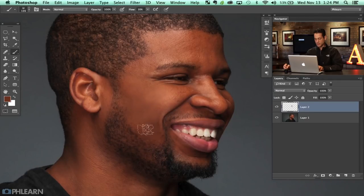This paint — you can see right here on his skin the before and after, what a difference it's making. As I'm painting, all I'm doing is holding Alt or Option, sampling a point, and painting it in. You can change your brush size as you go, making it smaller in areas that require more precision.